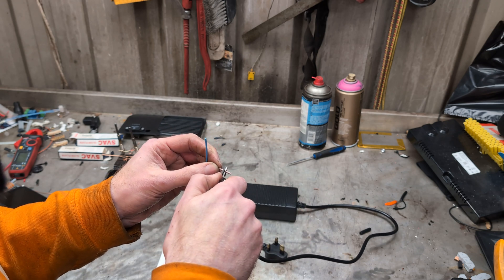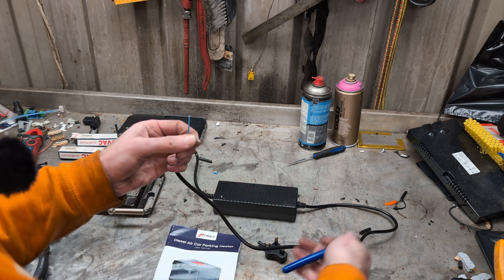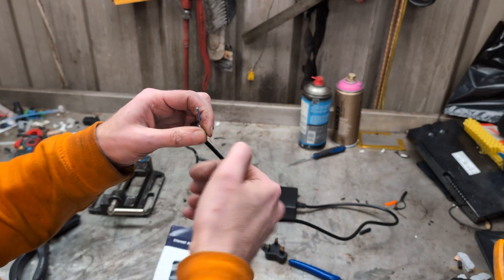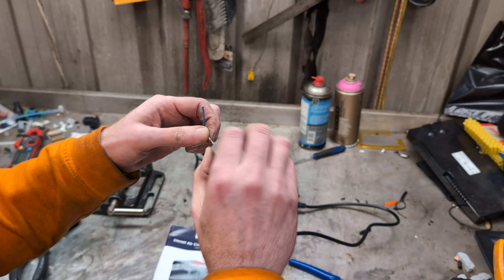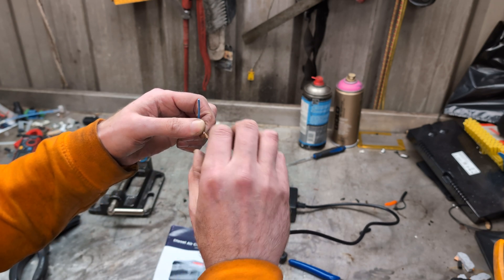I don't think these ones are too bad, but they are pretty thin. And — they're aluminium too.